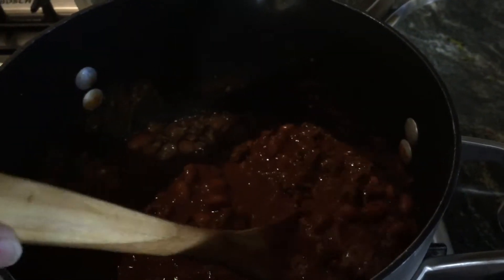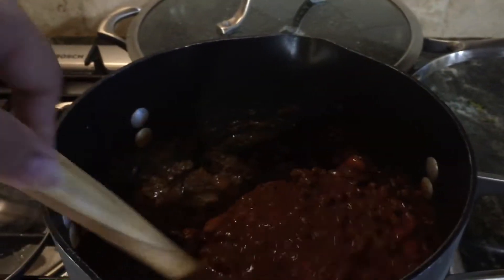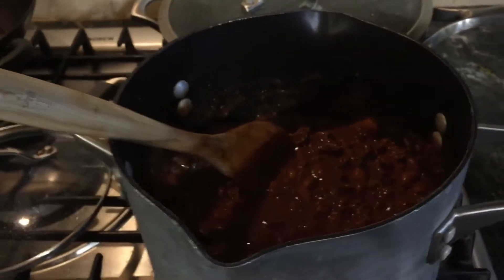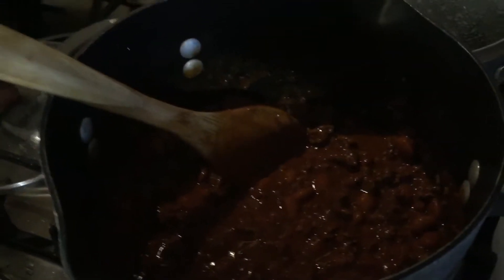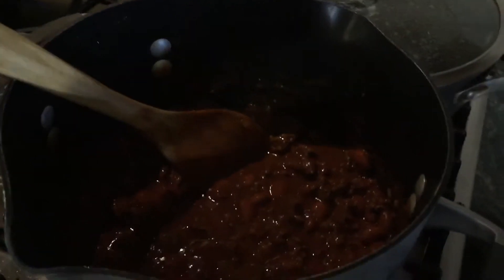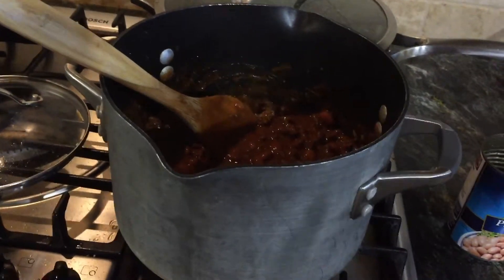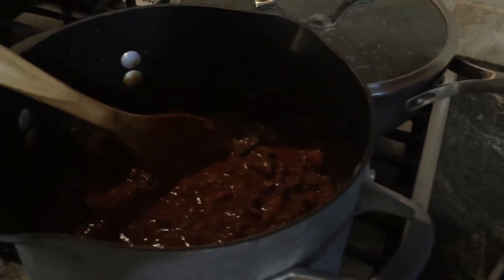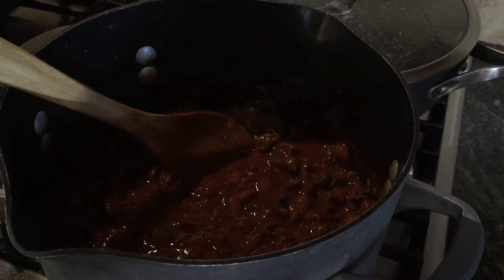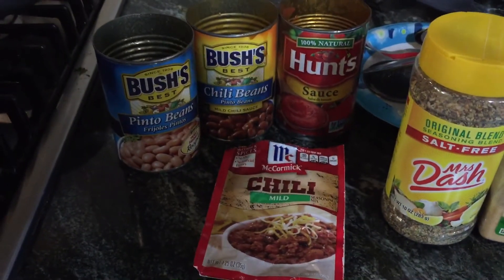It is not like the best chili you've ever eaten, probably, but it is good and easy and quick — something you can throw together on a baseball night or if you've got to bring your kids to practice. Quick, easy, simple meal — that's what I'm all about these days. Thanks for watching, many blessings. It's just the season of life I'm in right now with little miss needing my attention and my son playing baseball. Bye! And again, that is what I use with a pound of hamburger meat.